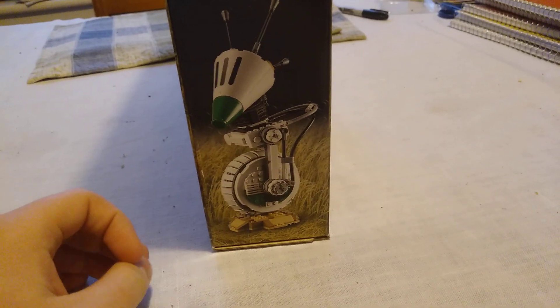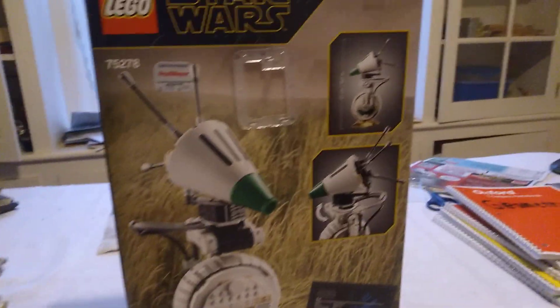Side box art shows D.O. again. Top box art shows the actual size of the D.O. figure. And the back of the box just shows off D.O. in his entirety — shows off his height, and how his head can turn, and all that.